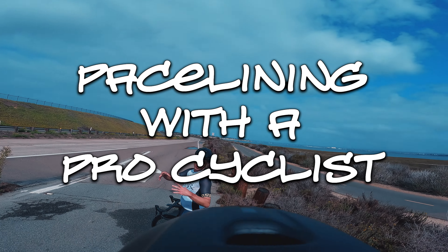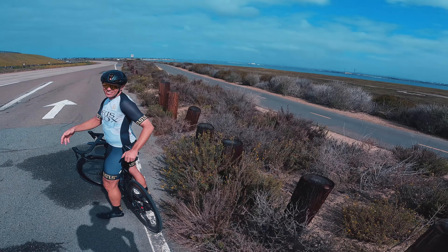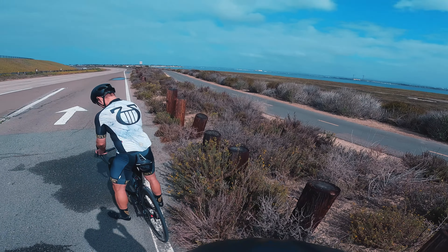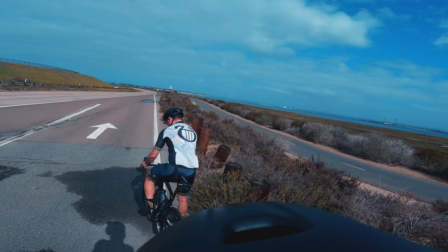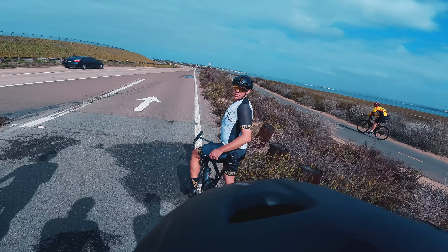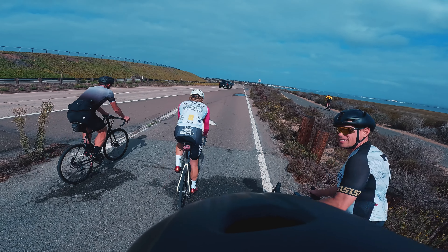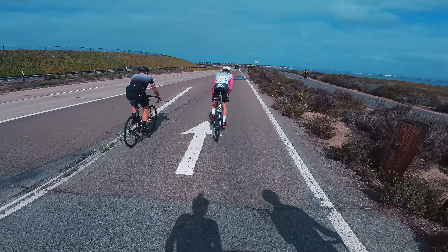What's happening ladies and gentlemen, welcome back to the channel. I know it has been quite a while, but I wanted to take a little bit of time today and basically regurgitate some really good information that local pro, my good friend and coach Taylor Warren, recently shared with me all about pace lining.